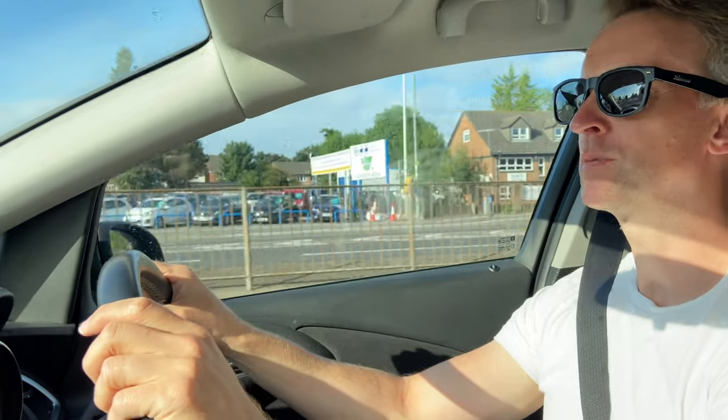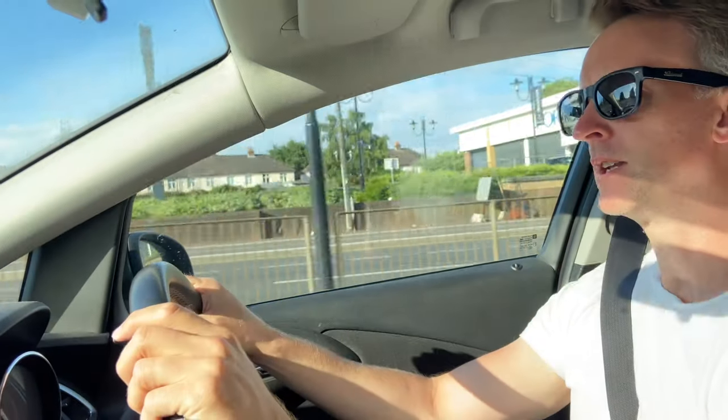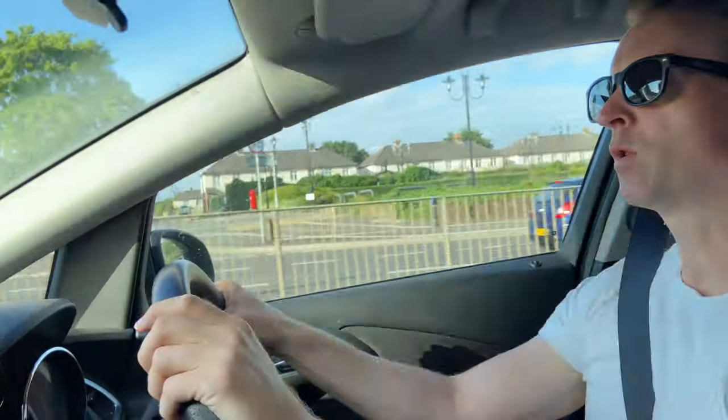Good morning, welcome to Escape the Box Piano, it's Dan here. Fun fact — when I'm not doing piano tutorials, I do like to do other things. With a couple of children in the house, one of those things is building the occasional Lego set.